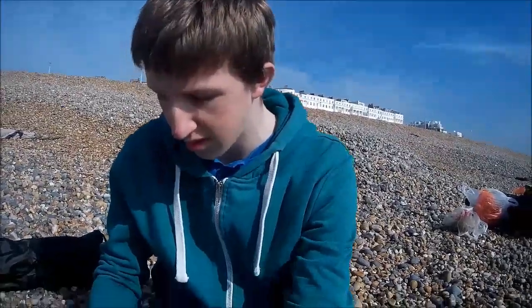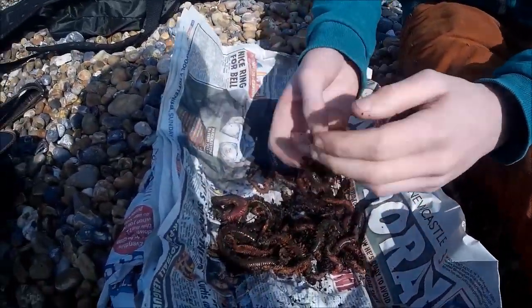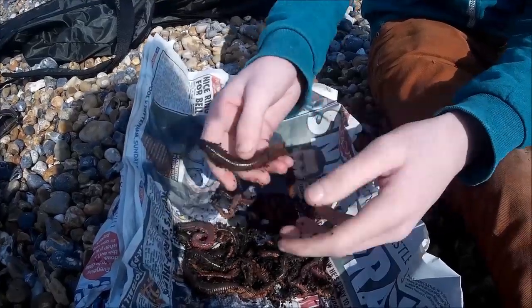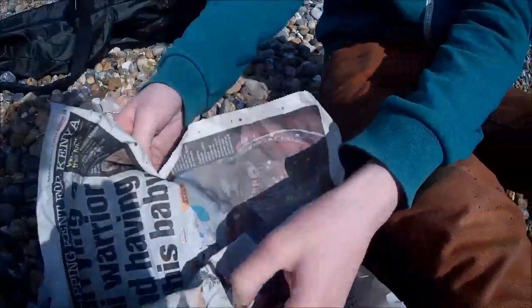We're going to run you through what bait we're using. We've got some nice big maddies here, or ragworm - other people call it king rag - and then we've got some fresh gloves.